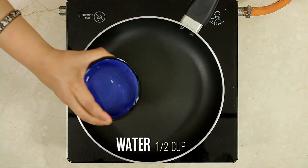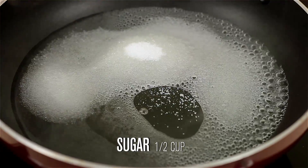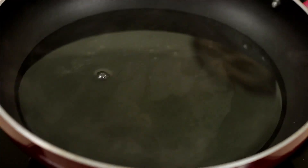I am going to dissolve some sugar — for half cup of water, I am using half cup of sugar. Once the sugar is dissolved, turn off the stove and keep this sugar syrup aside.